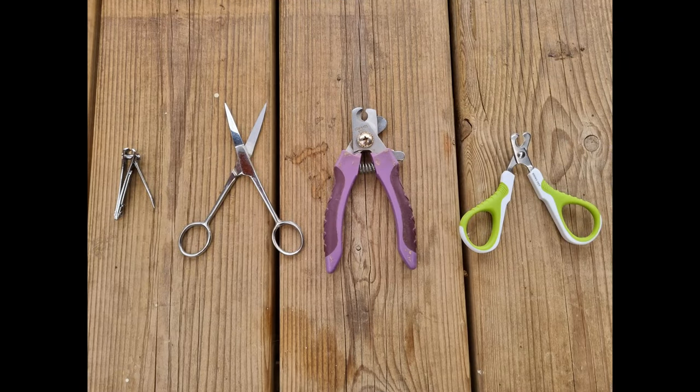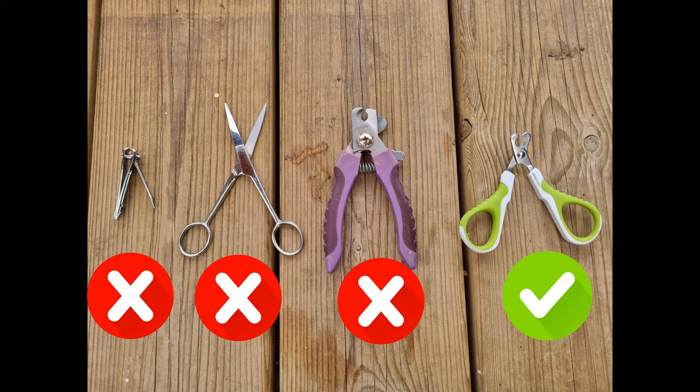To do this we need the right tool for the job. Here's a selection of tools which in theory could cut nails, but in practice only the last one is recommended.